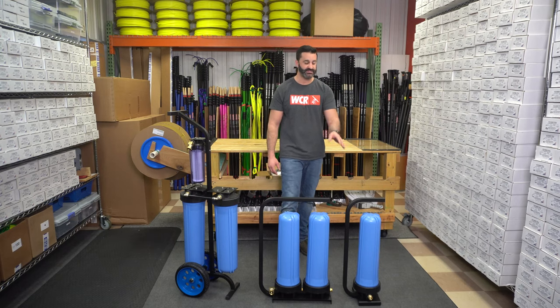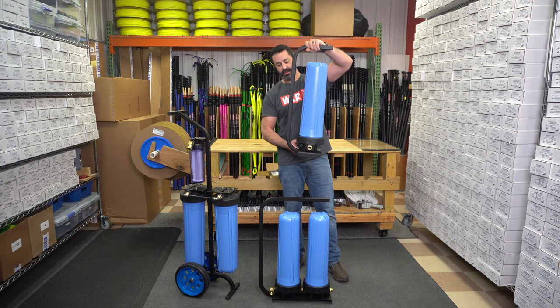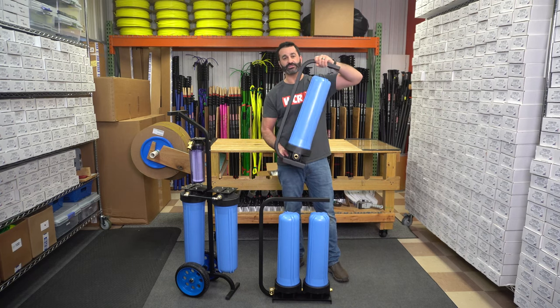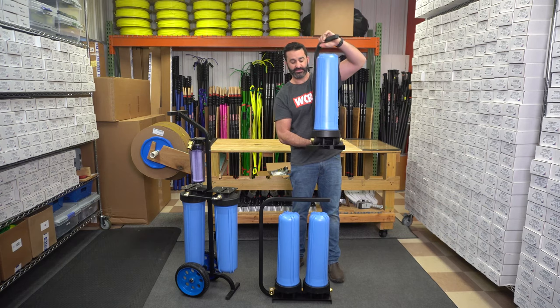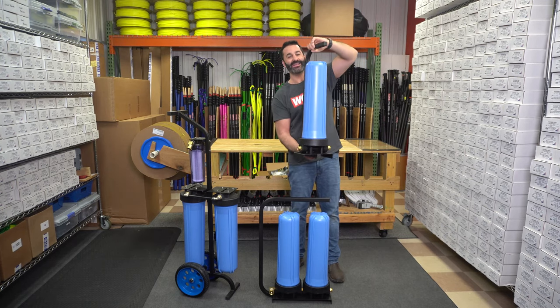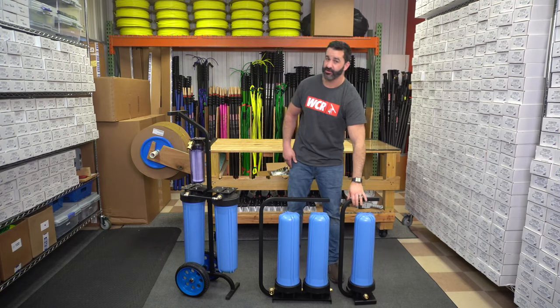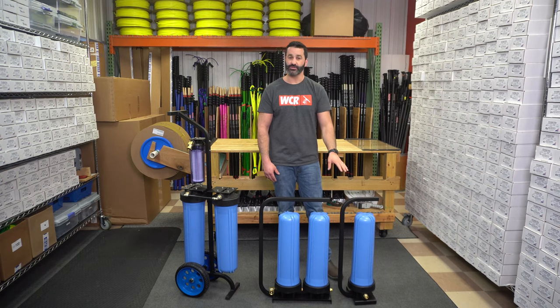Starting over here, we have a single DI. This is a 20-inch refillable cartridge inside this. The frame is steel, constructed very well, well balanced. It's also going to come with robust brass garden hose fittings in and out. Easy filter change, even easier carry. If you're in an area with very soft water, this is a great solution to get you into water-fed pole window cleaning.